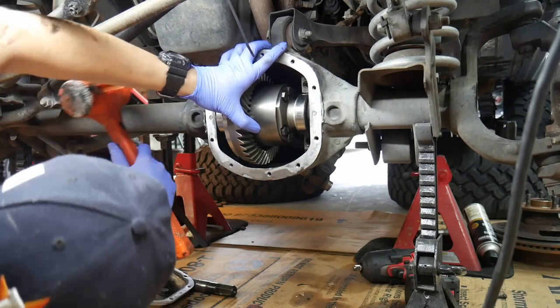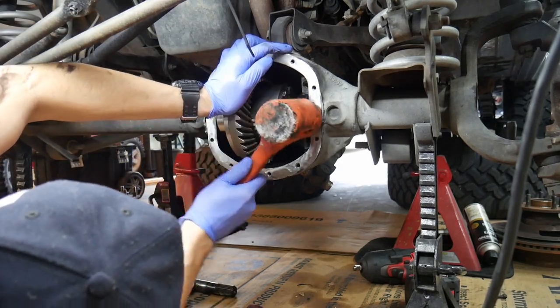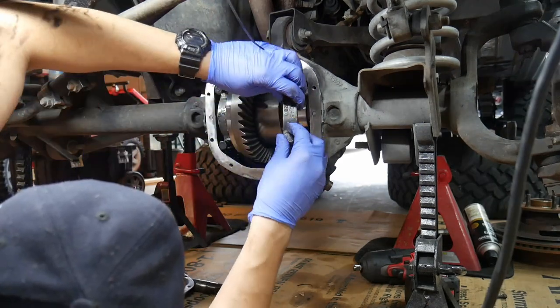The carrier fits in there nice and tight, and right from the get-go I can tell there's almost no backlash, so I'm going to have to pull the carrier back out.